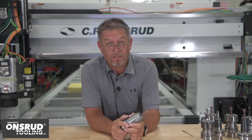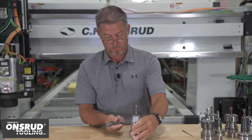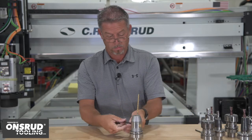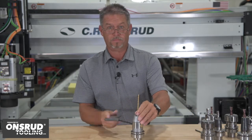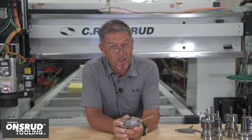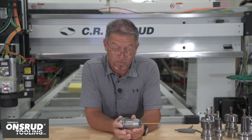Simply take your tool out of the holder, loosen the chuck, remove your drill, replace with your new drill, and whether it's 1mm or 13mm in diameter, it's going to fit into this drill chuck. That's what's so great about these — they offer quick and easy versatility for drilling operations.